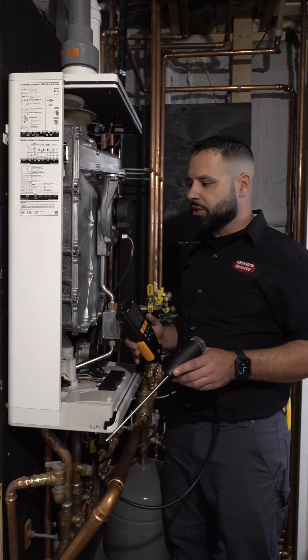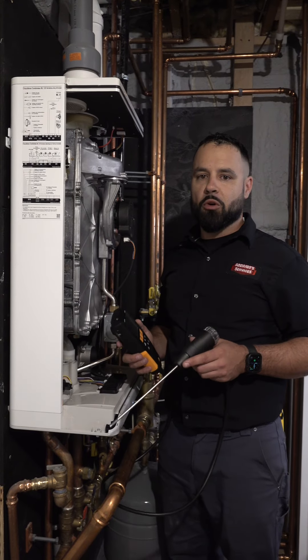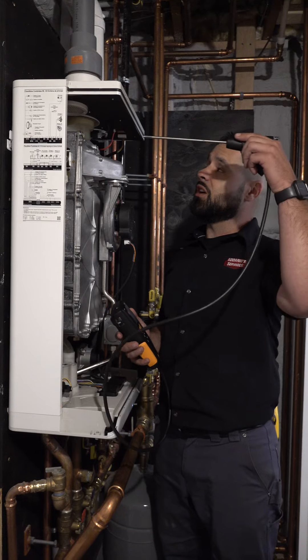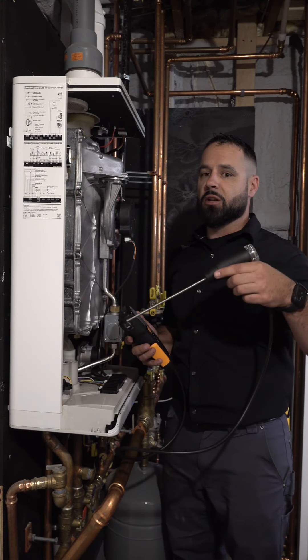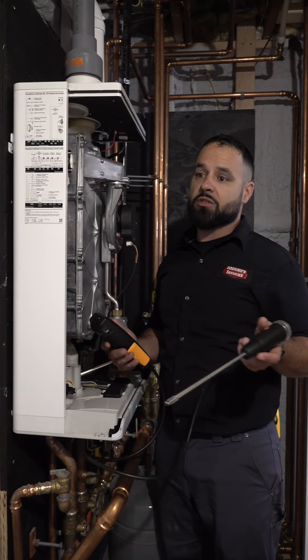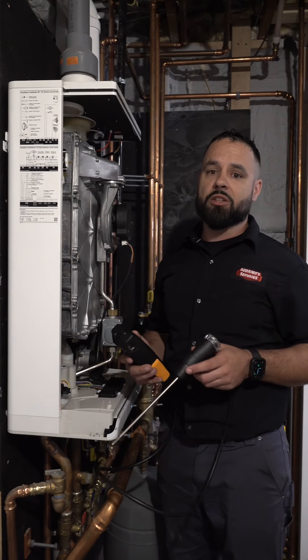Once we've completed our overall inspection of the inside of the unit, I'm going to pull out a more advanced tool like this combustion analyzer. I'm going to insert this probe into the exhaust, run the unit, and measure the combustion gases. That's going to tell me just how efficiently and safely the unit's running, and if I have to make any adjustments.